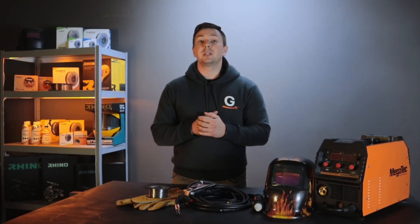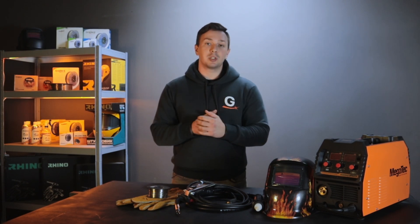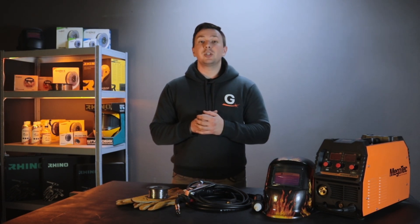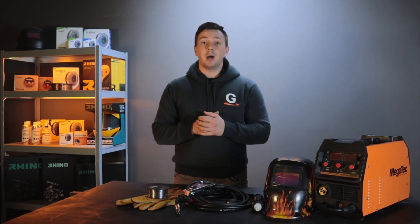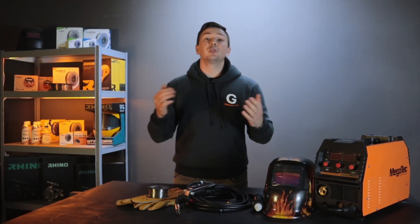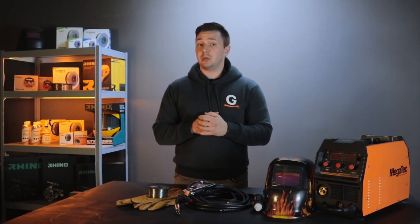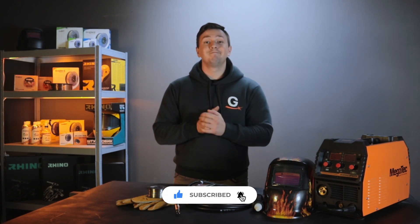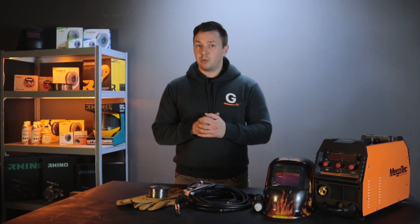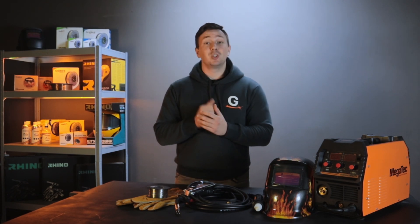With time, you will choose a welding style and semi-automatic settings that are convenient and comfortable for you. And when you are confident in making this seam, you can move on to other types of seams. Thanks for watching this video — we hope it was useful. Please subscribe to our channel and other social networks. We will be happy to communicate and hear your thoughts in the comments. See you soon.